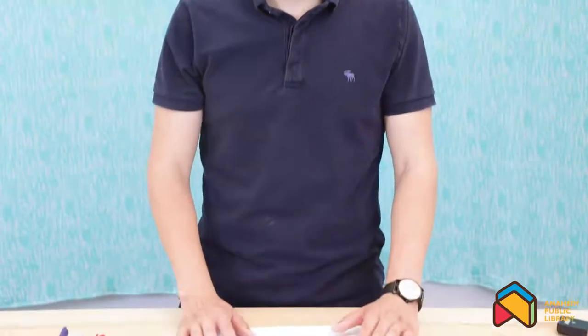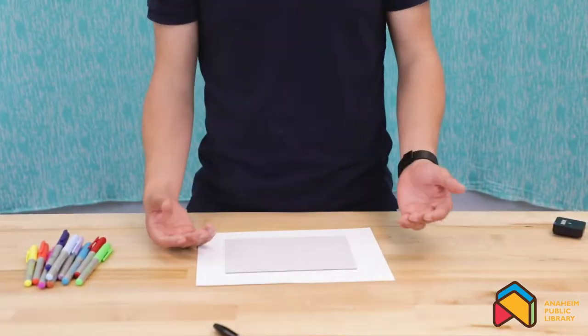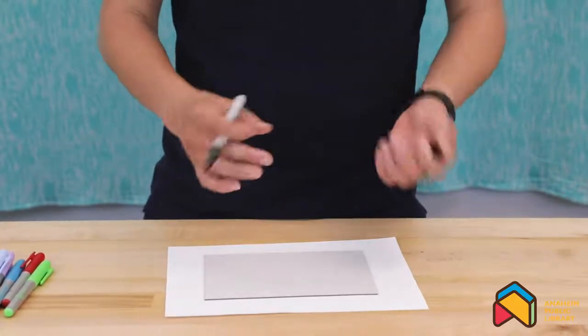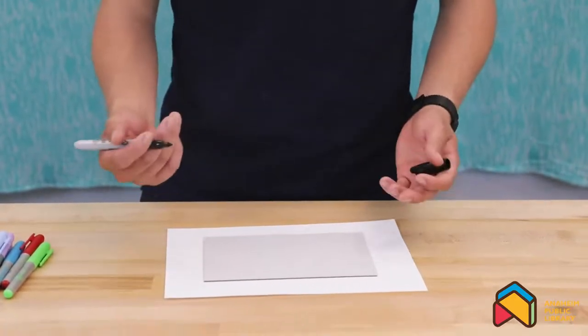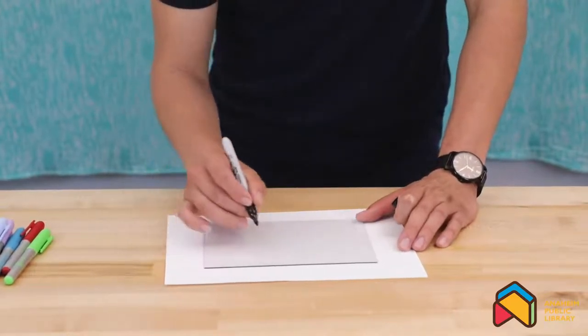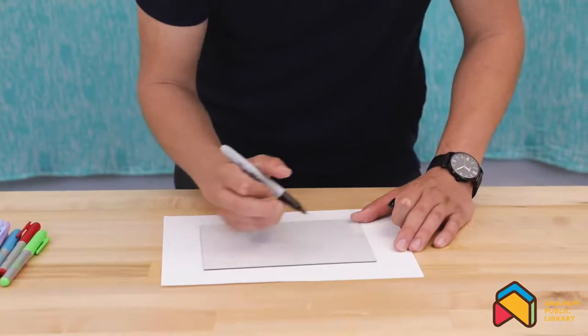I went ahead and removed my piece of plastic from my picture frame, and now I'm ready to start drawing the image onto the glass. The first thing that you're going to want to do is start out by identifying what you're going to want to be drawing. So today I'm going to be doing a leaf. With mosaic art, the most important thing to consider is that it doesn't actually have to be perfect. You just want to make sure that you have small little tiles drawn out that you can color in different colors.